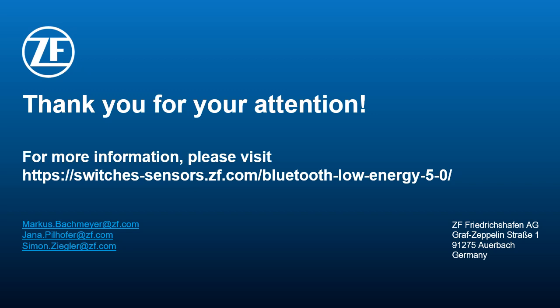For further news, new application fields, or if you have any questions about the ZF energy harvesting concept, just feel free to visit us on our website: switches-sensor.zf.